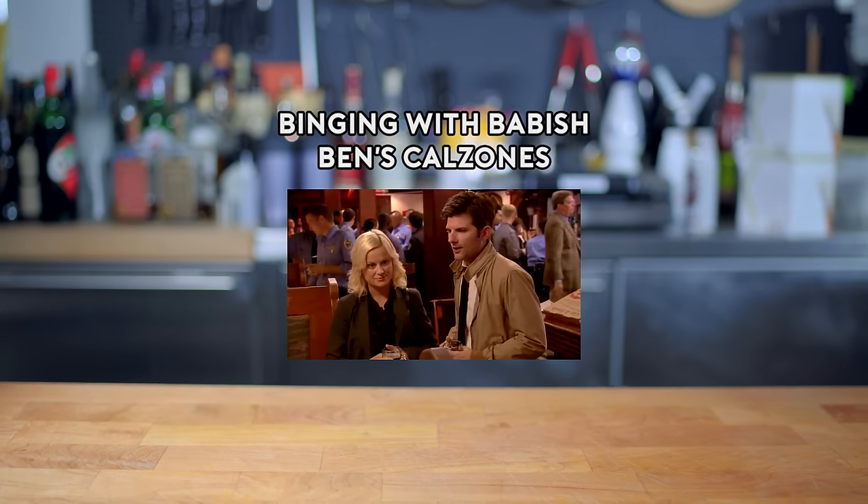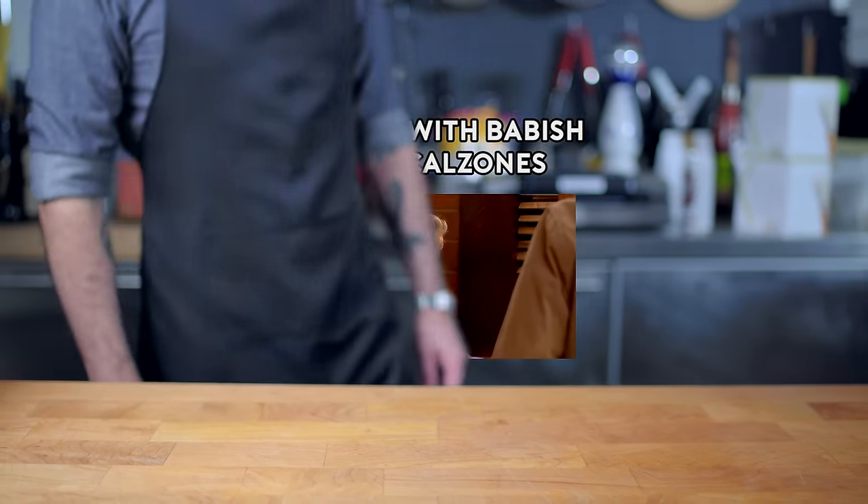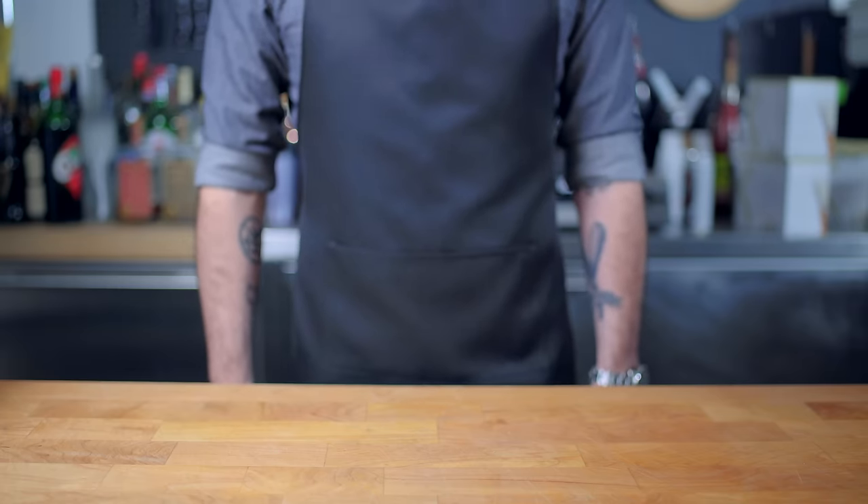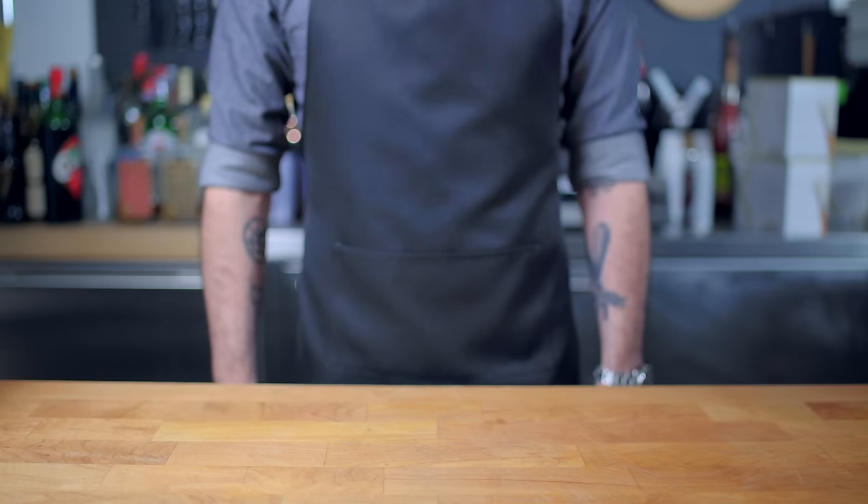Zone. You know what? I like calzones. What the hell's wrong with this guy? Hey, what's up guys? Welcome back to Binging with Babish, where this week we're taking a look at the many shapes that calzones take in the world of Ben Wyatt.